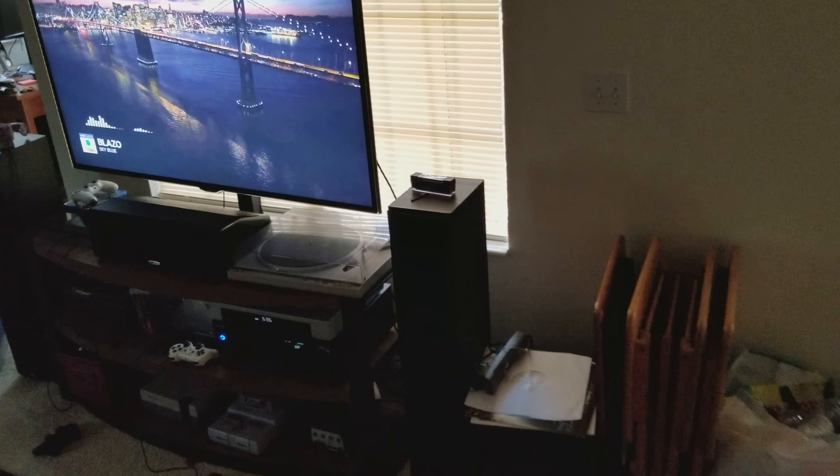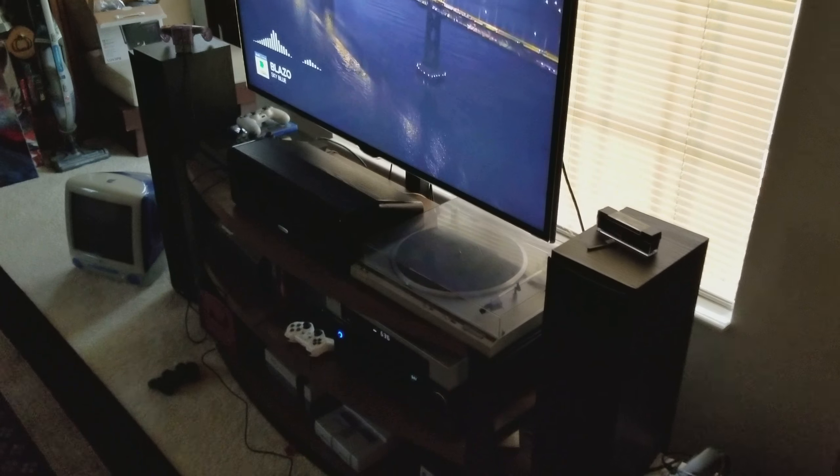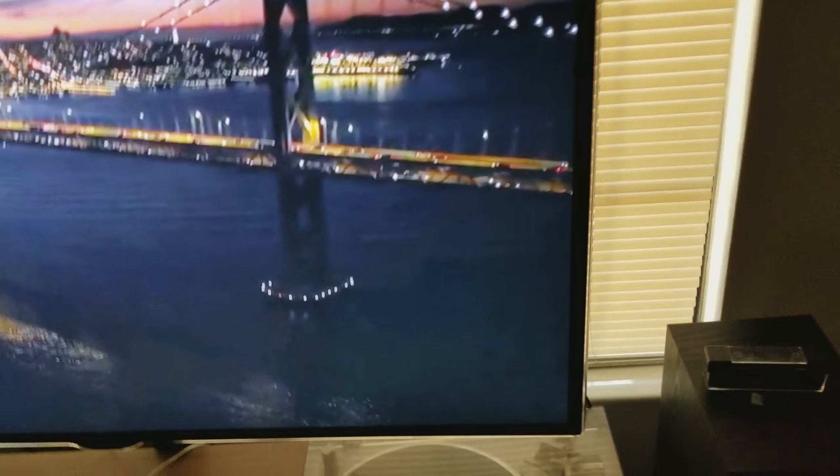This is a Samsung that came with his home theater in a box way back in the day — left and right only, no sub, nothing. This cheap little thing is running it all, and that's not to say that Monitor 50s are expensive by any means.